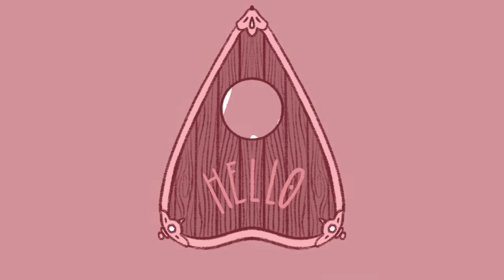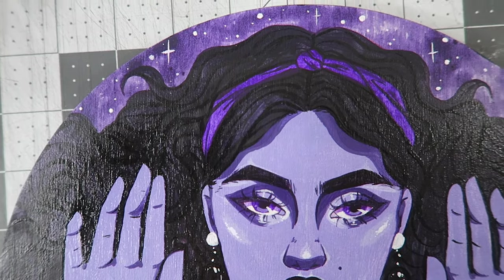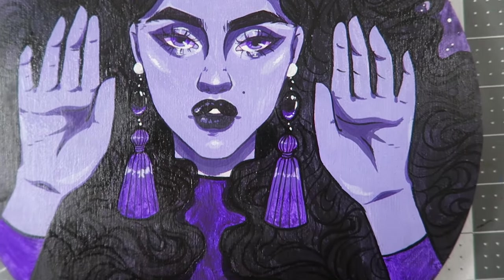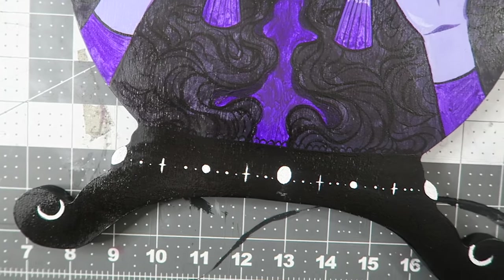Hi everyone, it's Keeley. Welcome back to another video. I am being somewhat consistent all of a sudden. Today I'm going to be painting this wonderful, I believe, 12-inch Trekle wooden panel that I got.